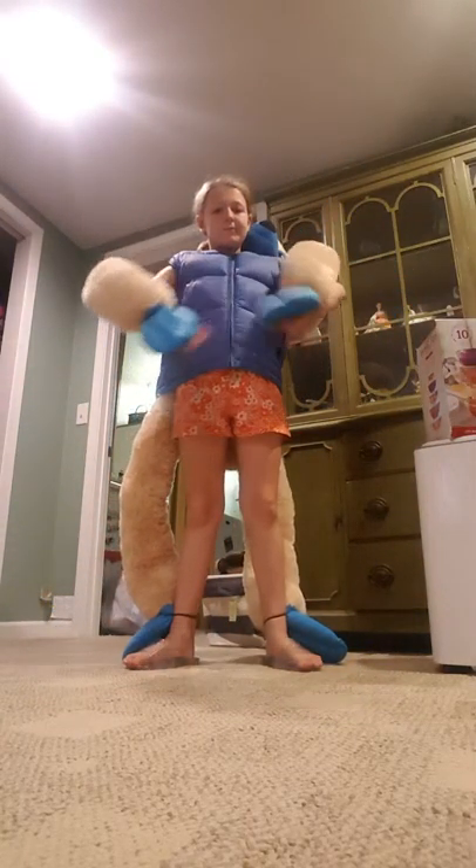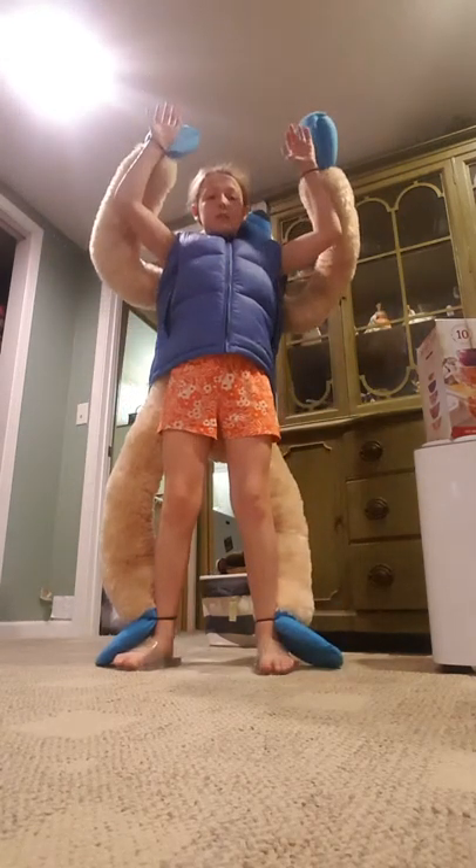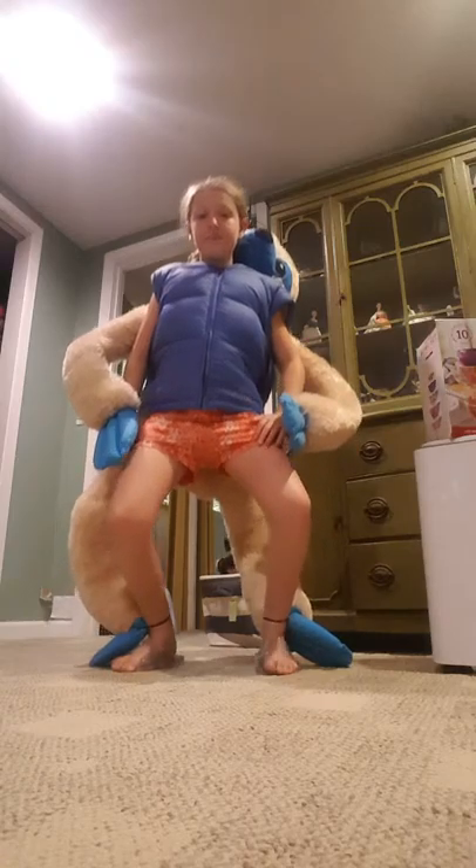Oh, okay. Three, two, one burpee — there, two burpees.